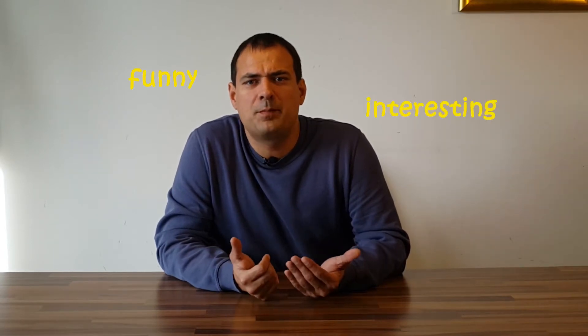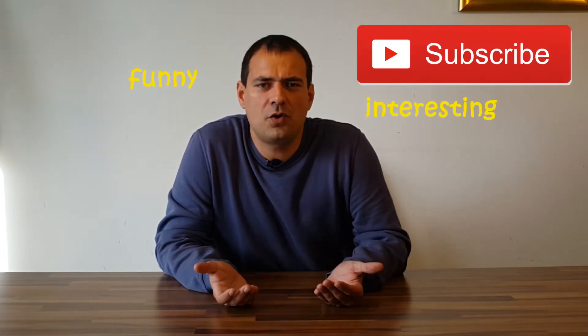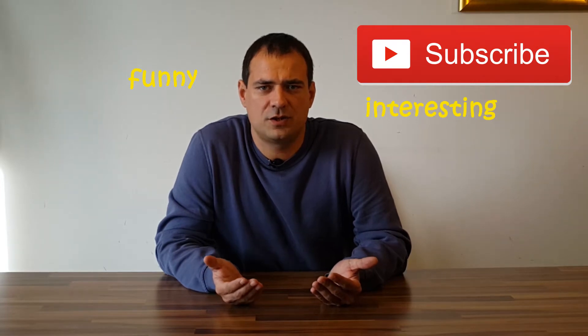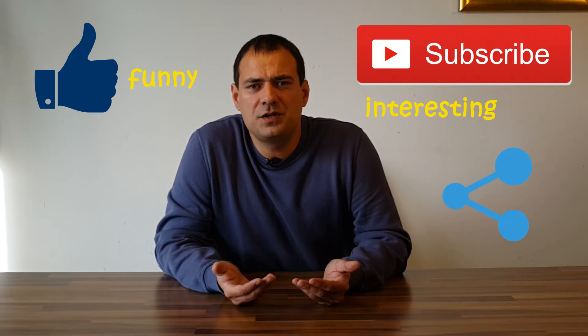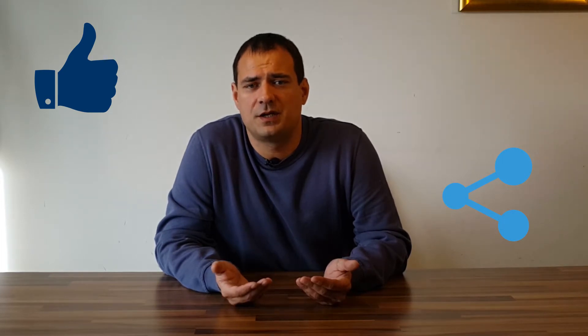If you find this video funny or interesting, please subscribe to my channel for more videos. Don't forget to hit like, comment at the bottom, and share the video with your friends.